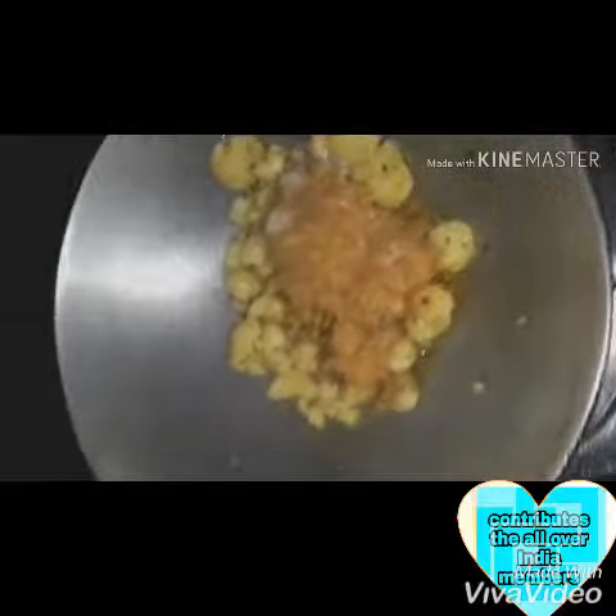I will show you my videos and after that I had a little brown oil for the oil, and then I got a little brown oil and fried rice.